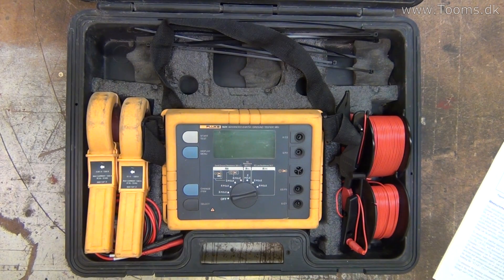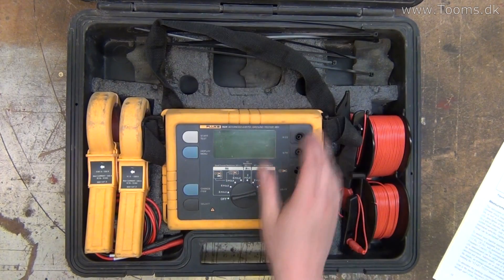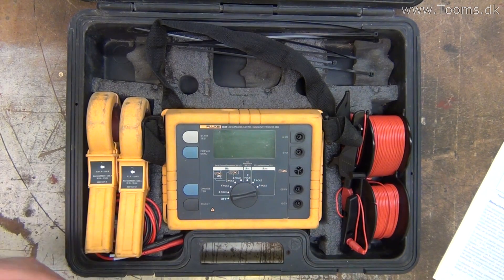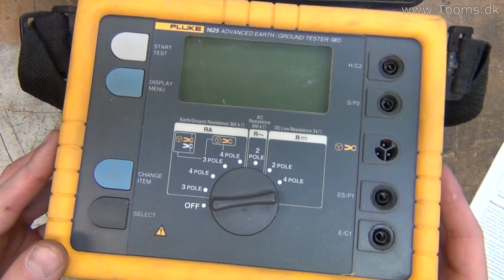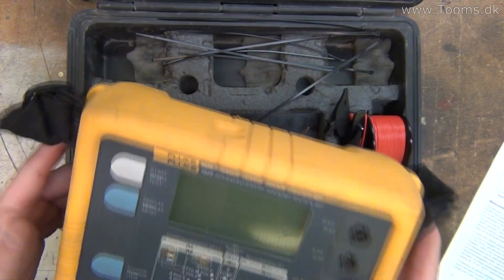Today the plan is to test that the ground rod outside in the ground is connected and still working as it should be. I have some wire spools here and some test sticks for the ground. They are outside — I'm just filming in here because the sound is easier and better. This is the ground tester, a nice little easy portable one.